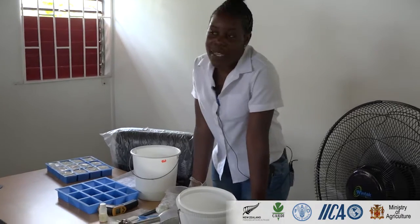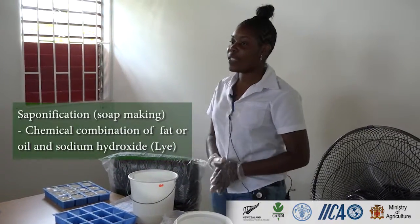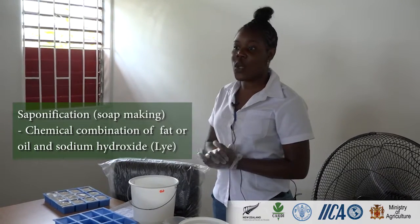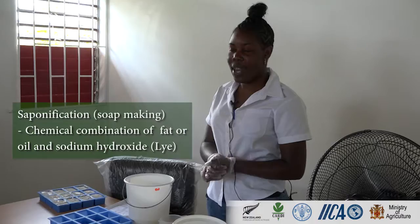Soap is a chemical combination of fat and oil, and alcohol, which is sodium hydroxide, which is known as lye.